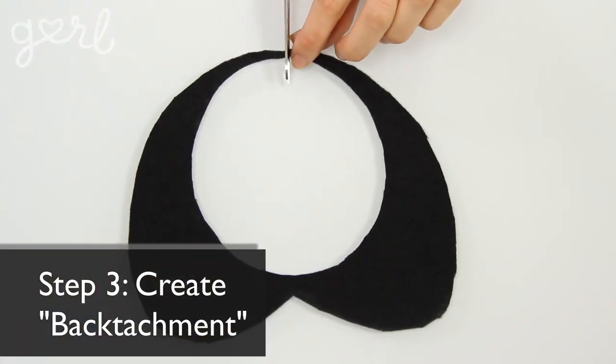Now this should go without saying, but since you're cutting this collar specifically for your neckline, it's not going to be able to go over your head. That's why step three is to create an attachment for the back of your collar — or what I'm going to call a back-tachment. Using your scissors, carefully cut and divide your back collar. You're going to take this thing apart just to put it back together again. But that way it's very easy to put on and to take off, just like a necklace.